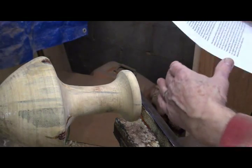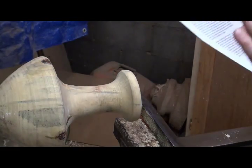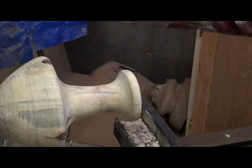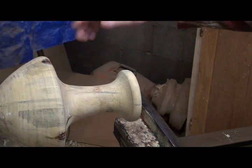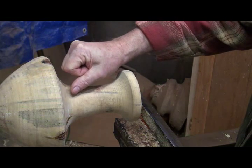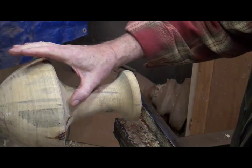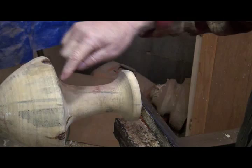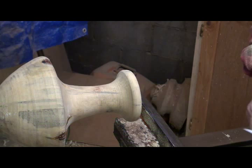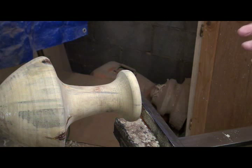What measuring the thickness does for the operator is it gives them the knowledge and the confidence they need. I didn't know how thick this was - it's been sitting on the shelf for a long time and I'm not familiar with this piece anymore. But I quickly found out that I don't need to work in here anymore. That gives me the knowledge and confidence of what to do and how to do it.